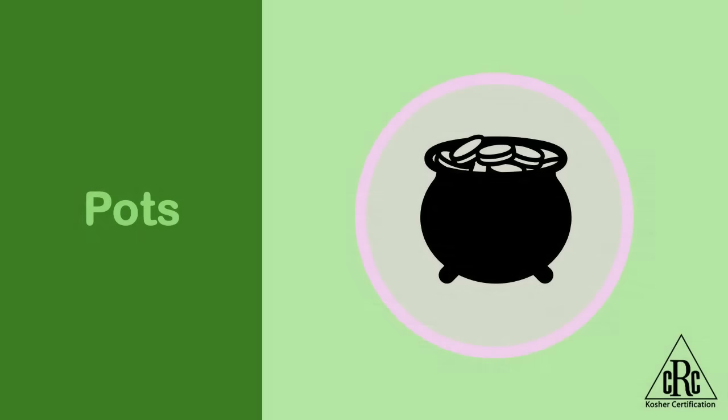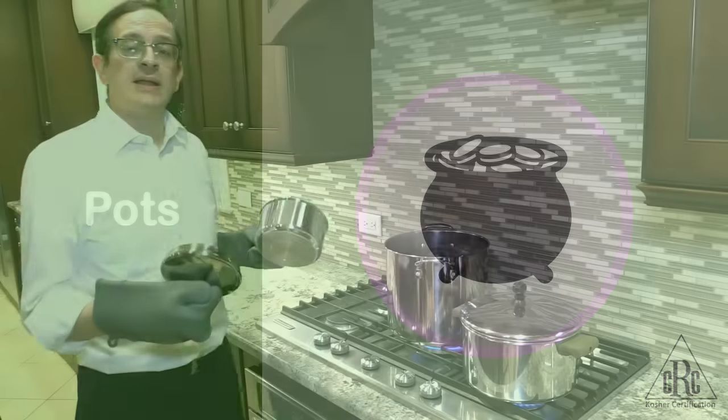Pots are kashered much in the same way that we did silverware — with hagala into a pot of boiling water. Hagalas kelim is different from tevilas kelim. When we immerse new utensils in the water to do tevilas kelim, the entire utensil has to be underneath the water at once — if even a little bit of the utensil is sticking out from the water, then the tevilah is invalid. However, when it comes to hagalas kelim, it is perfectly acceptable to kosher one part of the utensil at a time, as long as eventually all of the different parts of the utensil come into contact with the boiling water.